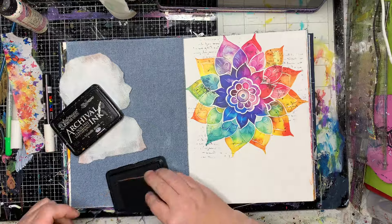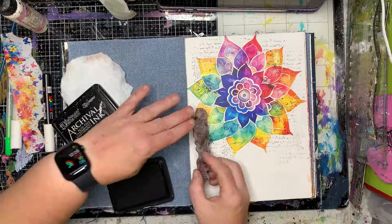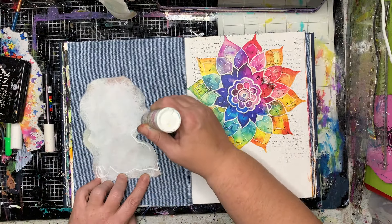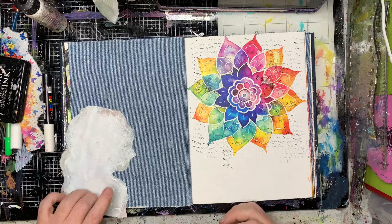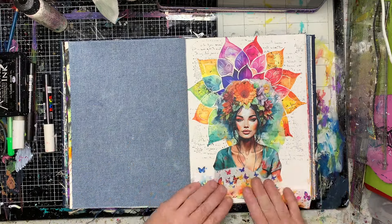Just to help blend in the mandala and the images together, I'm going in with a little bit of stamping over it just to grunge it up a little bit. In the full sheets of the collage paper it does actually have sort of writing and script in it, so this helps kind of blend it all together.